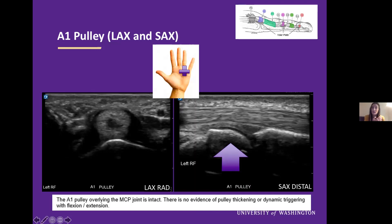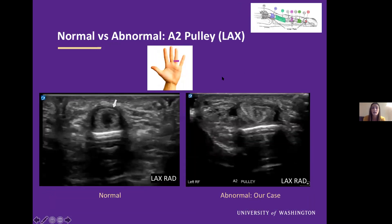We finished evaluating the A1 pulley, and therefore in our note we write: the A1 pulley overlying the MCP joint is intact. There is no evidence of pulley thickening or dynamic triggering on reflection extension. Now we will move on from our A1 pulley to our A2 pulley at the proximal phalanx.